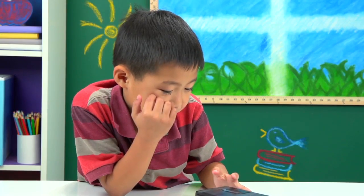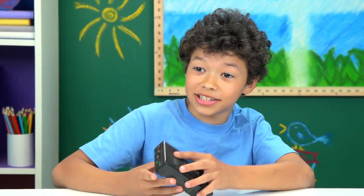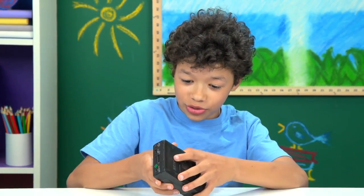Any idea what it's called? No. Is it a tape recorder? MP3 player. Portable radio. A radio station. Recording messages and stuff, like I'm about to do with you guys right now.